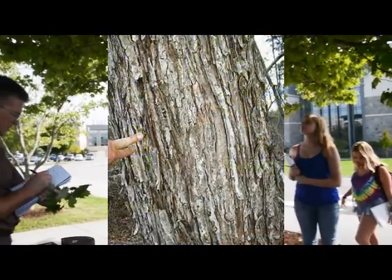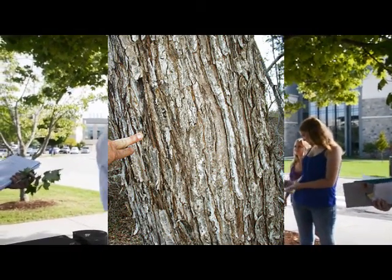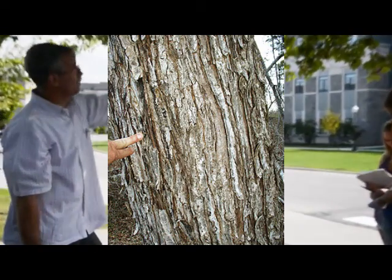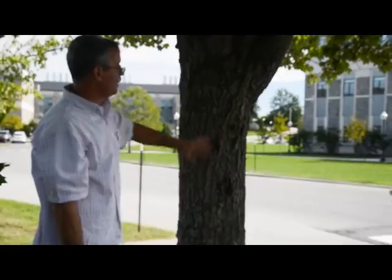It almost looks like beech, doesn't it? Gray, smooth. But look what it turns into — very, very scaly. So again, almost all of them are smooth when young. They turn into something. The beech stays smooth.